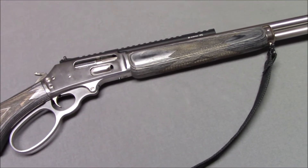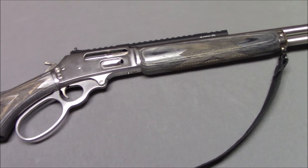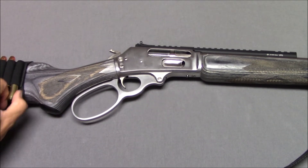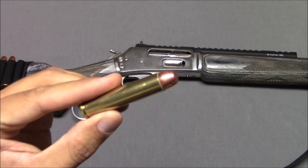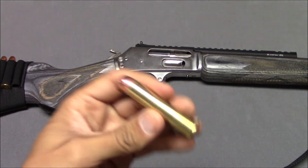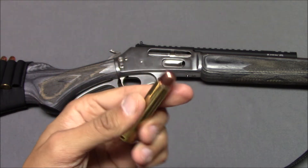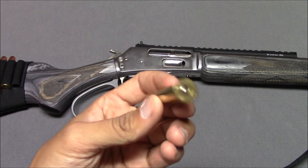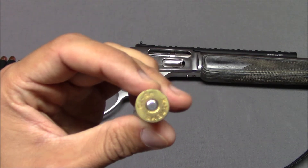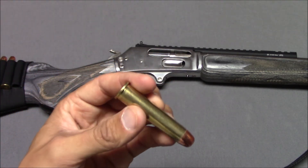It's a thumper — it'll beat your shoulder up if you're not careful; you've got to hold it in tight. The .45-70 cartridge has a lot of different loads. You can have a 300-grain load or a 400 to 500-grain load, going anywhere from 1,800 to 2,000 feet per second. This, I believe, is LAX ammo — their bulk ammo — which I believe is 300 grains at 1,800 feet per second. I shot this one time and it wasn't so bad.